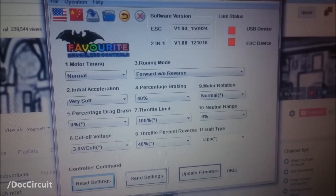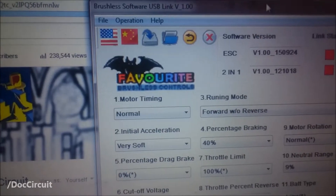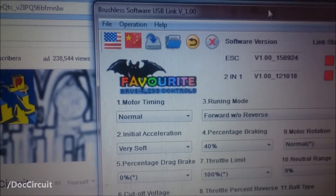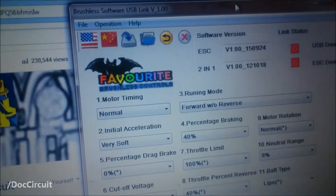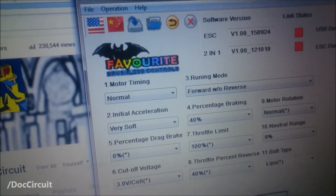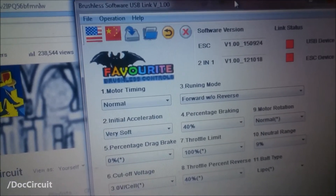This is the best I can get the electronic speed controller to be for me. I'm going to go through most of these settings individually and describe my experiences. Motor timing: looking around on various forums, it's a bit of a black art depending on the pairing of motor and speed controller. But for this particular motor, I found normal to be the best. Some forums recommend the higher settings, but for me that made the motor run hot and the batteries get unduly warm. The lower timing settings caused synchronisation issues between the speed controller and the motor, giving loud screeching. So normal was best for me.